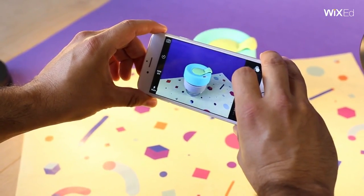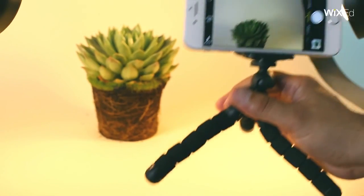A beautiful online store inspires trust and can create the illusion of a big brand. So, the images on your website need to be stunning. In this video, we're going to talk about taking product photos to the next level.